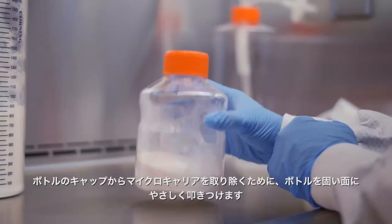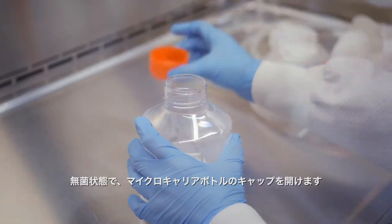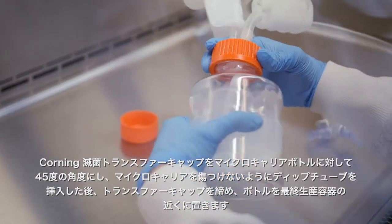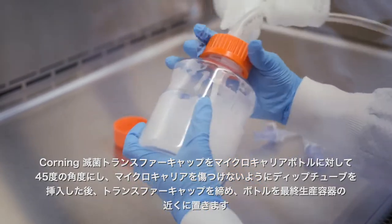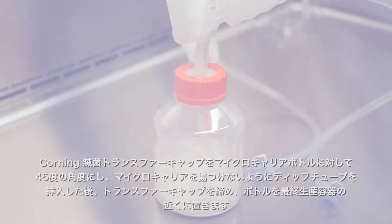Gently tap the bottle on a solid surface to dislodge the microcarriers from the bottle cap. Aseptically remove the microcarrier cap and insert the dip tube from the Corning aseptic transfer cap. Hold the microcarrier bottle at a 45 degree angle to prevent the dip tube from damaging the microcarriers. After the tube is inserted, tighten the transfer cap and place the bottle near the final production vessel.